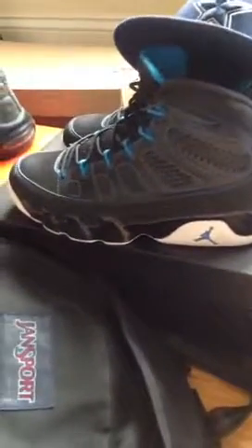Hey YouTube, gonna do a quick video on my Jordan 9 photo blues. I've actually had these a long time, so they're dirty on the bottom and everything.